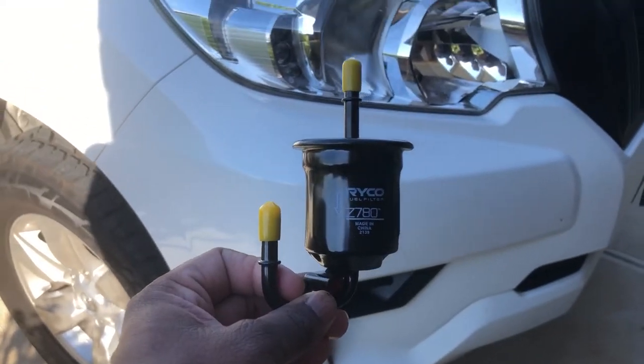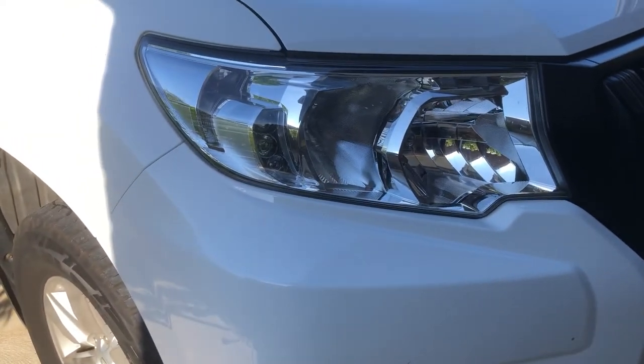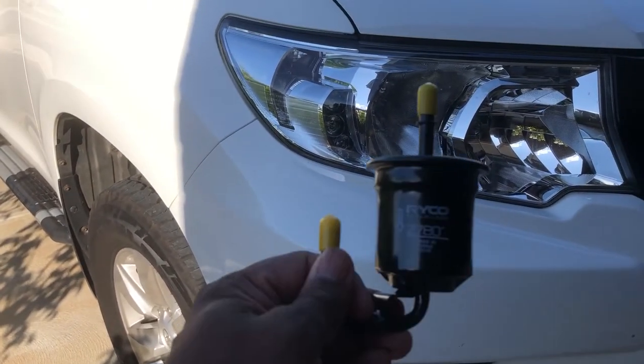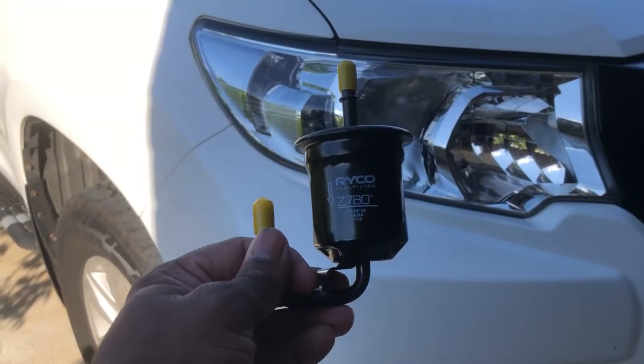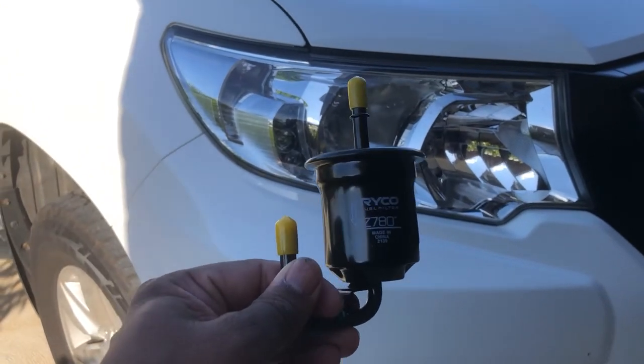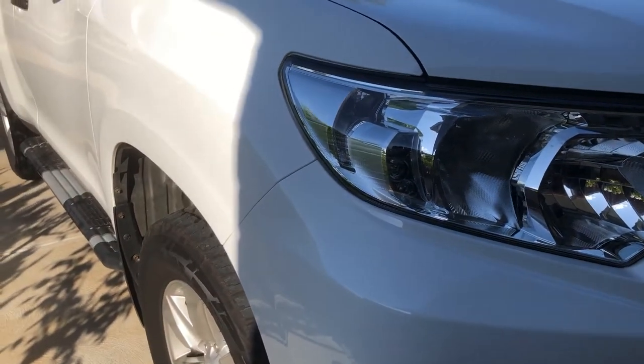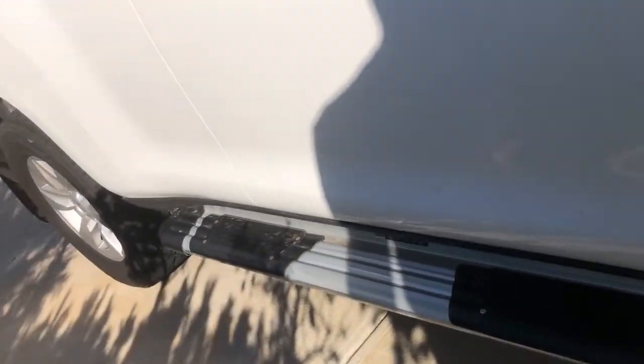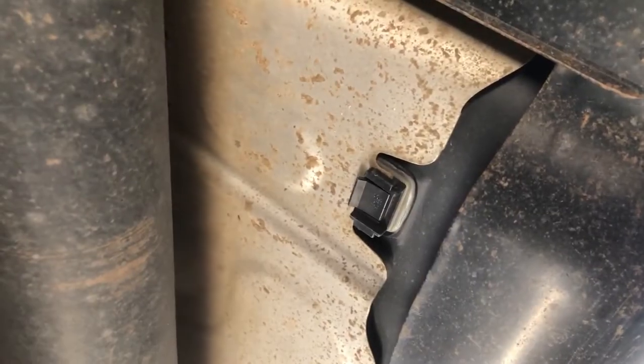Hello everyone, today I'm going to replace the fuel transfer system filter on this Prado 150, which you will need to replace every 20,000 kilometers or at the second service. This fuel filter is located near the main fuel tank of this Prado — it's the transfer fuel filter, located over the drive shaft and between the main fuel tank and the exhaust.